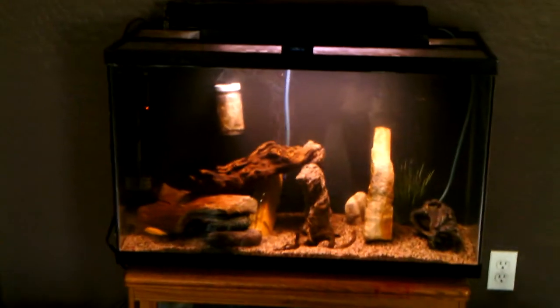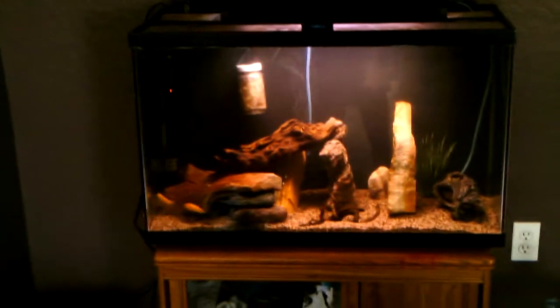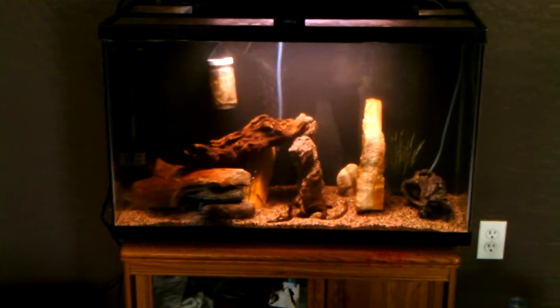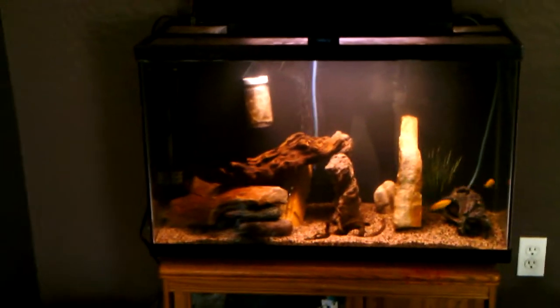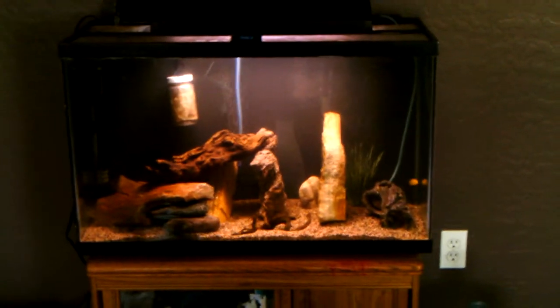Rolling the background was a lot easier than spray painting — no fumes that you're getting ready to pass out over or anything. So the next tank that I paint the background, I will definitely be rolling it. But anyways, here it is, the 29 gallon cichlid tank painted.